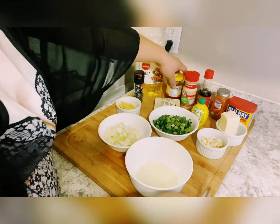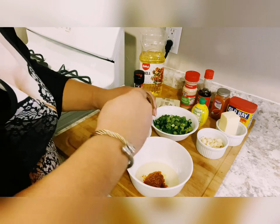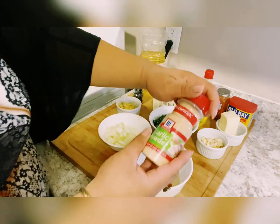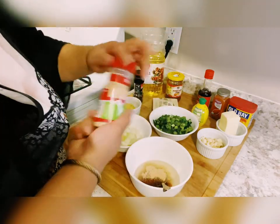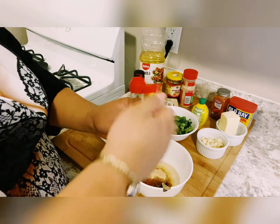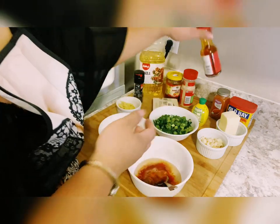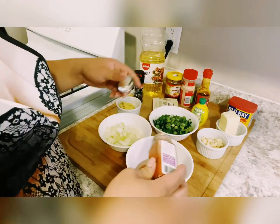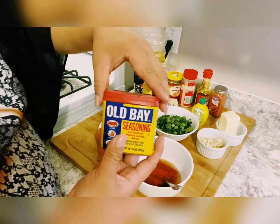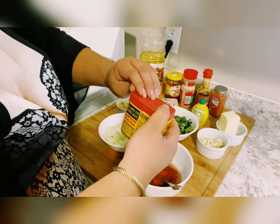After the canola oil, get some shrimp paste — this is Thai shrimp paste, yummy! Add two tablespoons, then your garlic powder, and then sesame chili oil — put some in. Then your paprika. Then Old Bay seasoning — oopsie daisy!